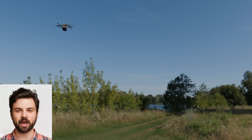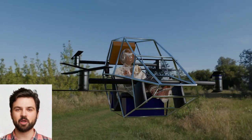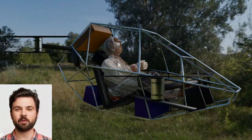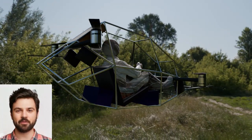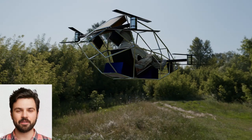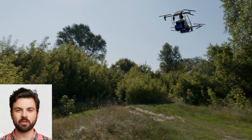A human quadcopter EVTOL isn't just a cool toy — it has real-world applications. From personal commuting to search-and-rescue missions, the possibilities are endless. Imagine beating traffic, delivering supplies to hard-to-reach areas, or just enjoying the thrill of personal flight. The future is limitless.